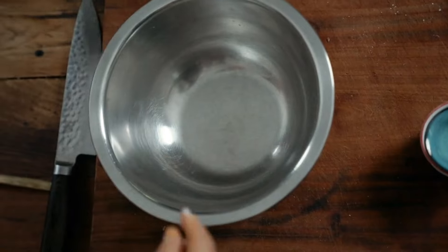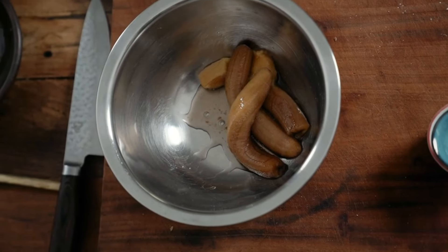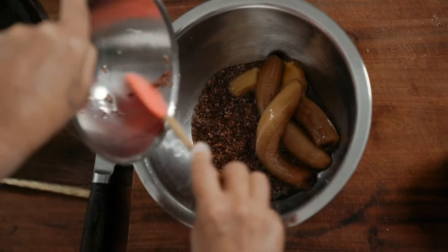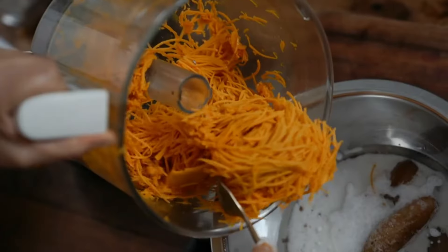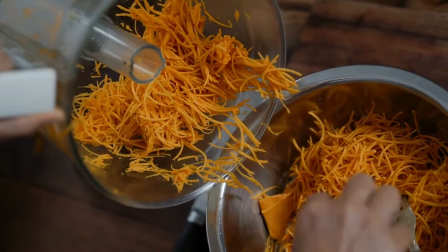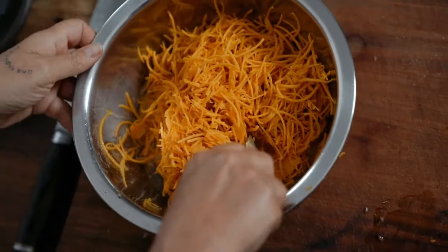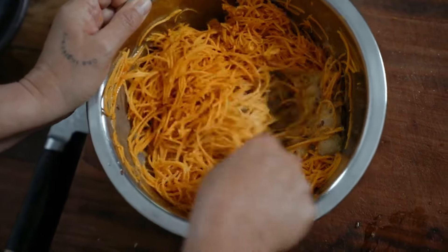Now you're going to mix your wet ingredients together. Those bananas look really interesting and you're thinking 'gross,' but they make everything so moist. Mix your flax gooey eggs, vanilla paste, some coconut oil, and then your grated pumpkin. Just take out any of the big bits. Mash those bananas into the pumpkin and into the flax.